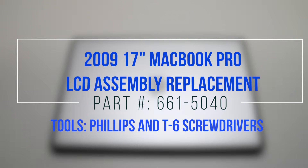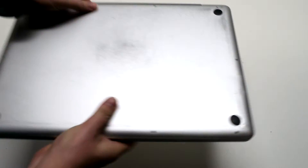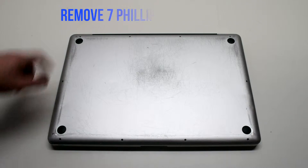2009 17-inch MacBook Pro LCD assembly replacement. Start off by shutting down and flipping over your MacBook. Remove the cover that's fastened with 10 Phillips head screws.